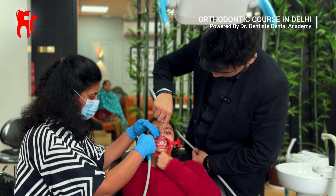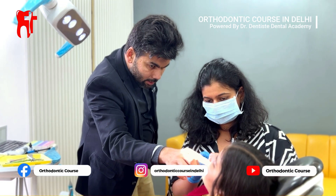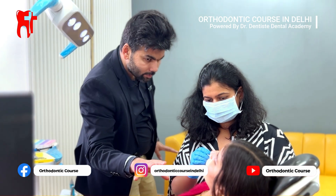And today, with all that preparation, our student is ready for his first live braces bonding under the expert supervision of Dr. Kapil Saroha, who ensures every step is performed with precision and care.